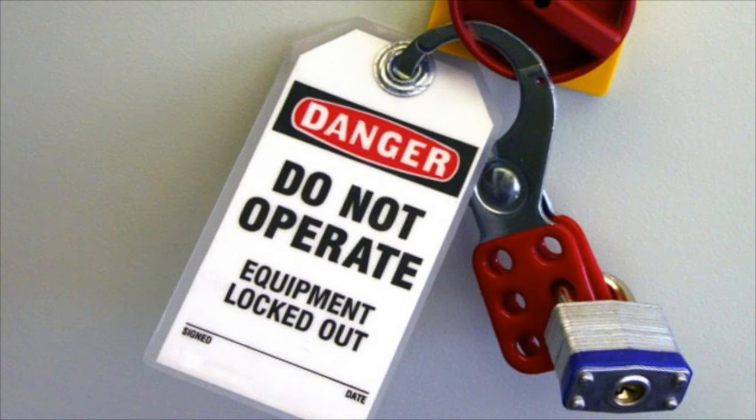Follow all lockout-tagout procedures before attempting to install the rope brake. In order to avoid severe injury, be sure to never put your fingers between the plates.